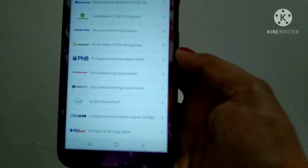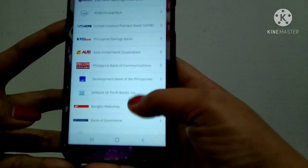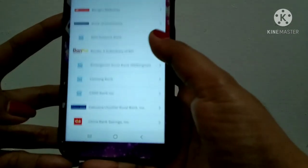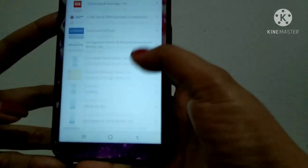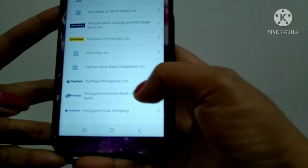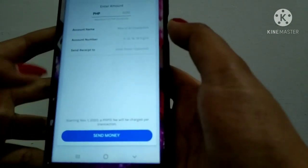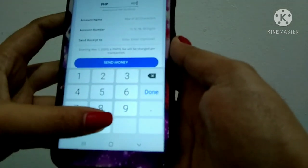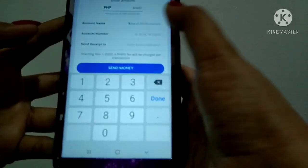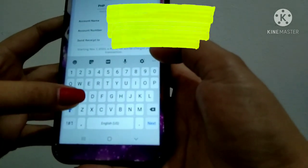Tap 'view all' and it's going to show you many more bank choices. Look for PayMaya Philippines in the list. Select it, then enter the amount — I'm going to send four thousand pesos — and fill in the recipient details.